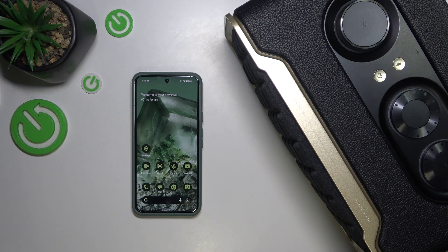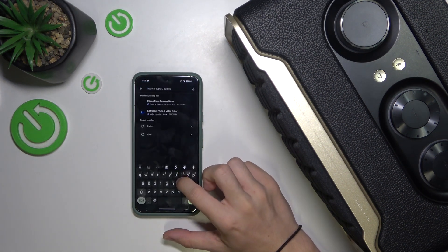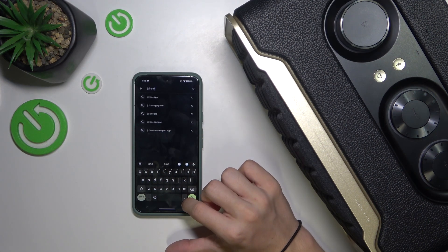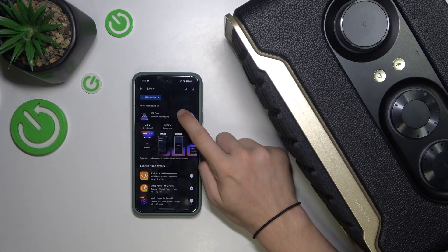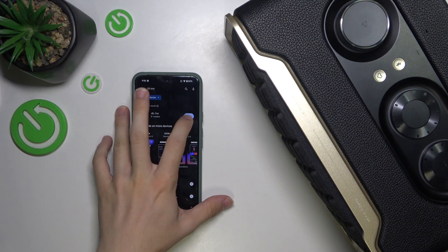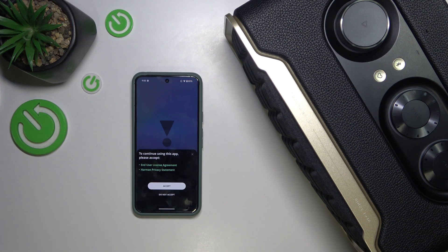Open Play Store or App Store and search for JBL One App. Then install it and wait for it to finish installing, then press on Open after it's installed. I'm gonna show you how to connect to the speaker and how to configure Google Assistant.